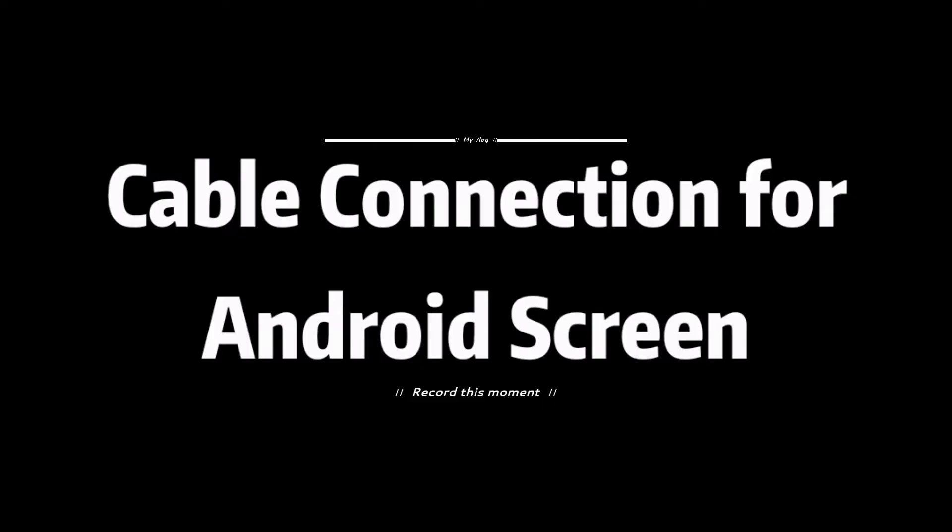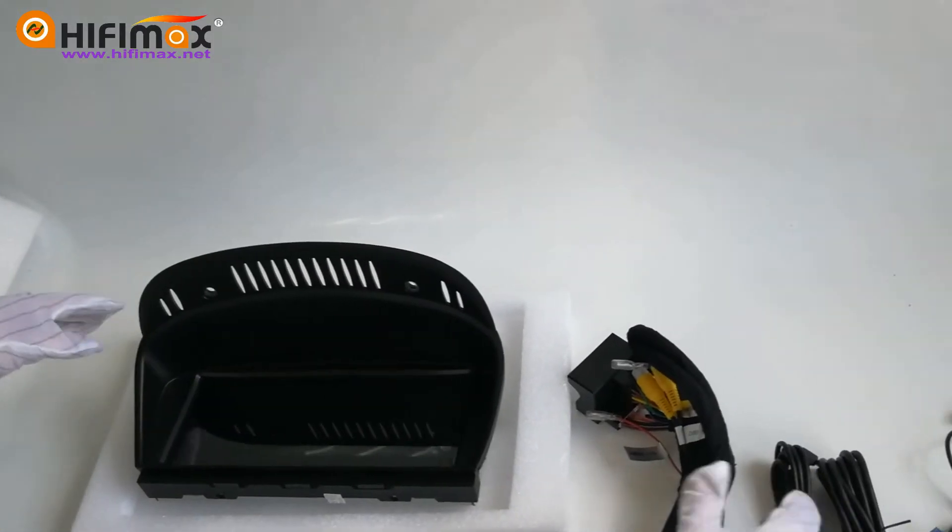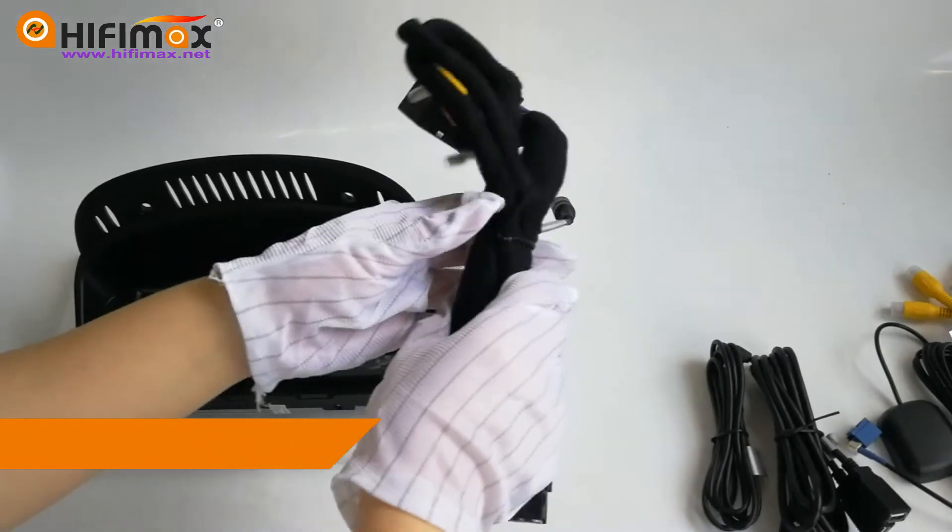Next, I'll show you how to connect the cables. Have a look at the accessories and I'll show you how to connect them.